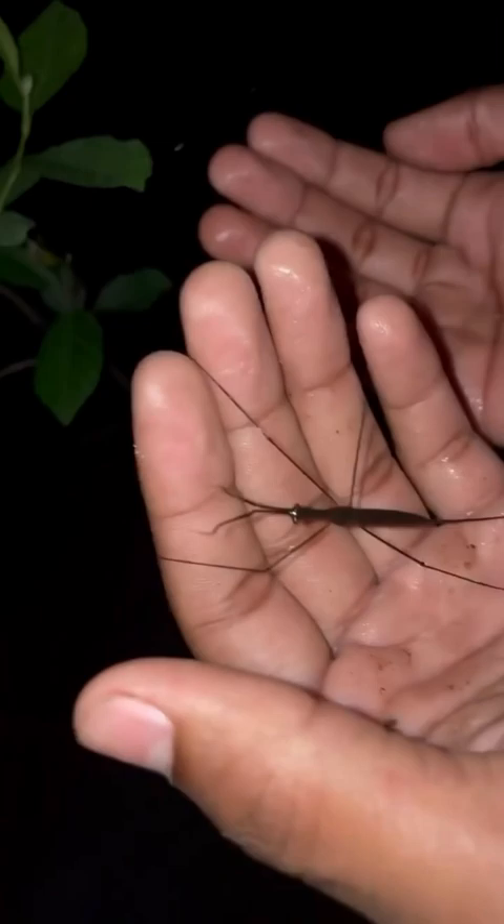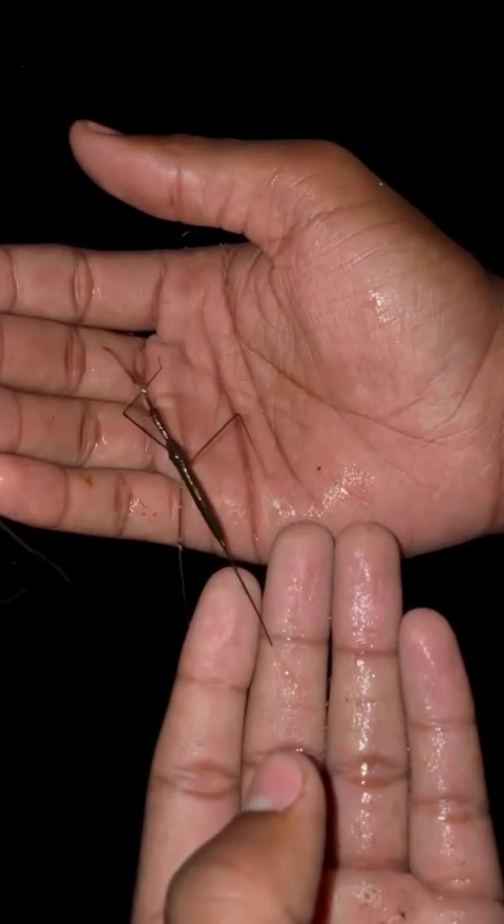It's not hard to see why they get the name water scorpion. Look at those claws up front that it uses to seize its prey, and this long whip-like tail is actually not used for stinging like you might think — it's actually to help it breathe.